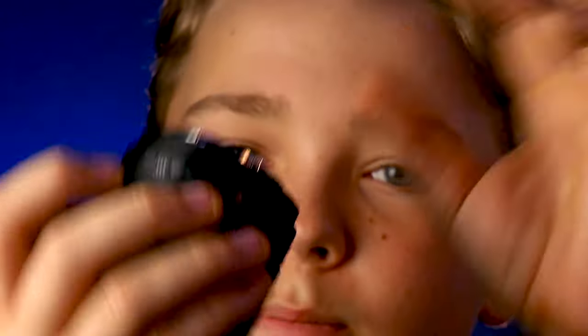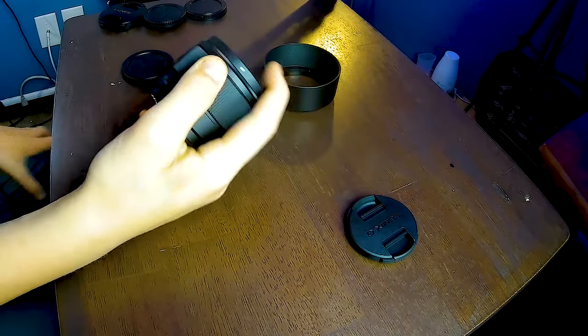The focus ring is also really nice and smooth, which I love when I'm doing focus pulls. It's just nice and comfortable.